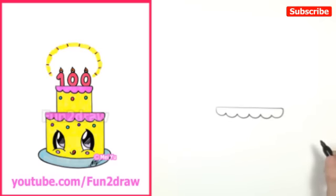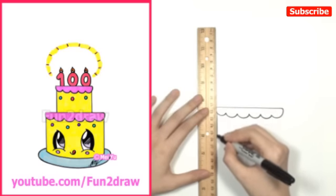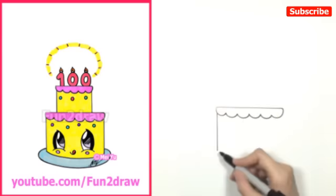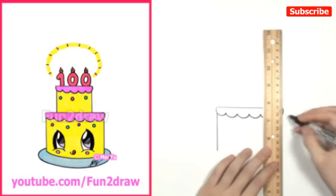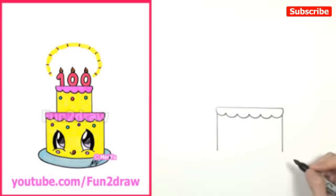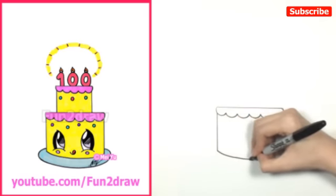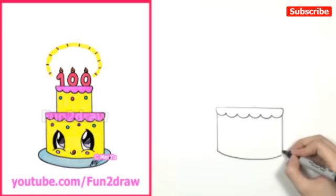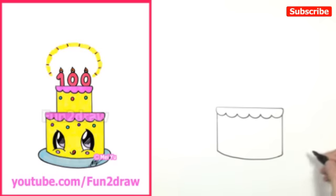Now that we have the icing done, let's draw the sides of the cake. I'll take my ruler and draw a line going down, right around there. I'm not going to make the cake too tall, because I want it to look really cute. And another side. Now that we have the sides, I'm going to draw the bottom of the cake, keeping it round so the cake won't look too flat. And then I'll meet up with the little corner right here. So we have the bottom part of the cake — let's go into the top layer.